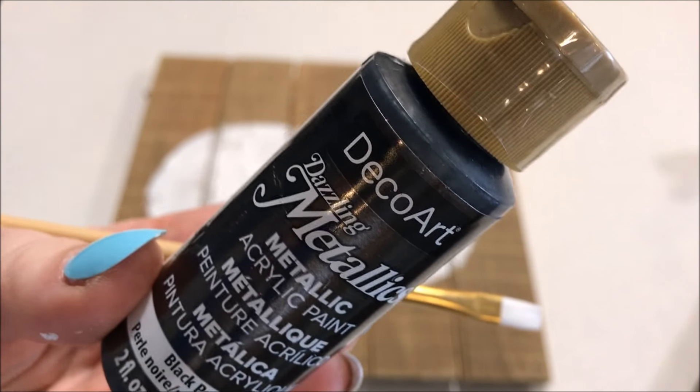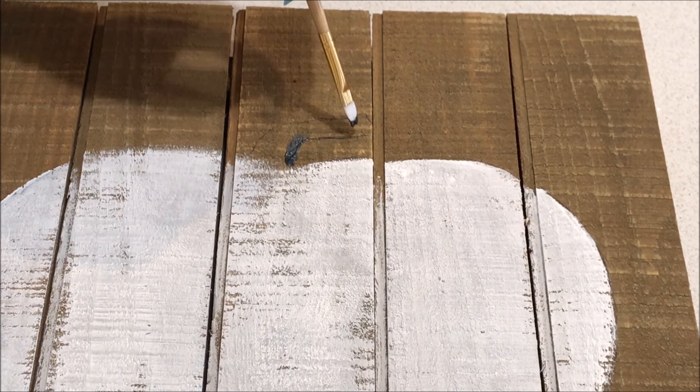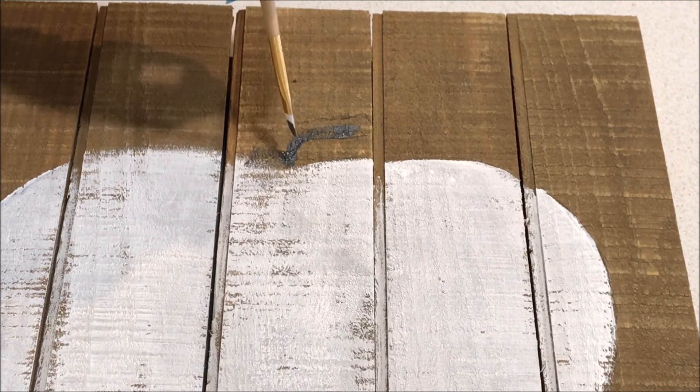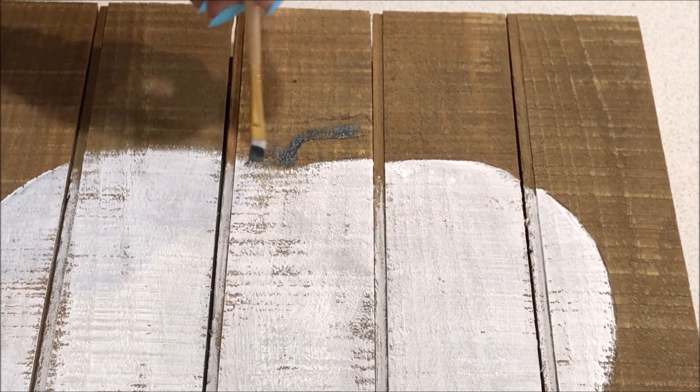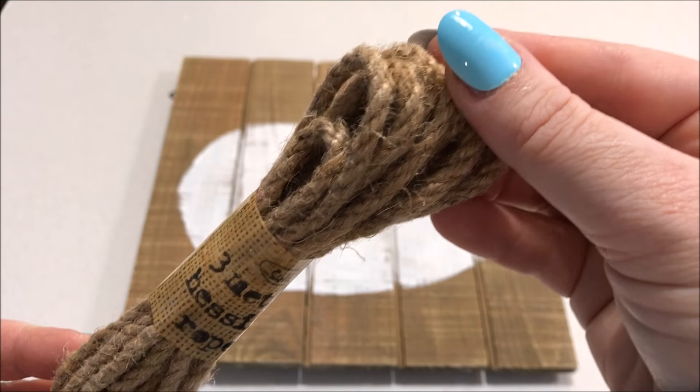While the white was drying, I got my favourite black acrylic paint and painted the stem. Once the stem was complete, I took this hessian rope and decided to glue it around the pumpkin.